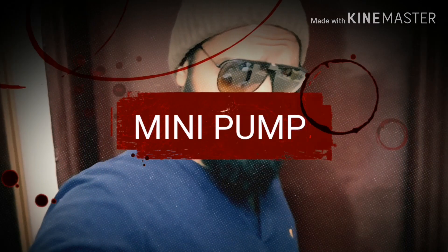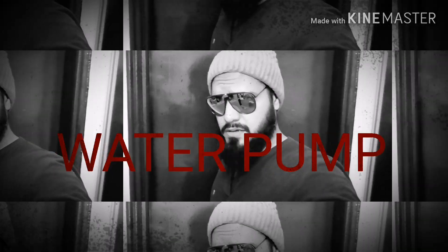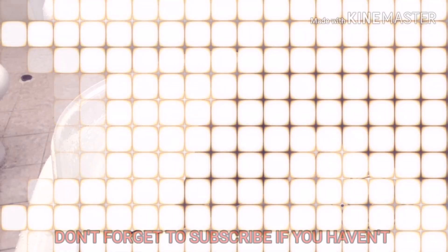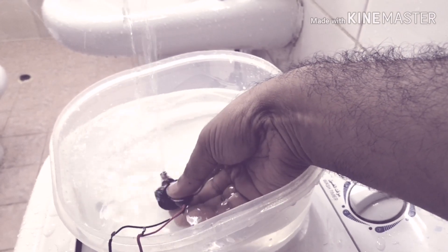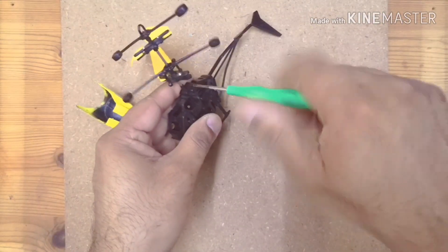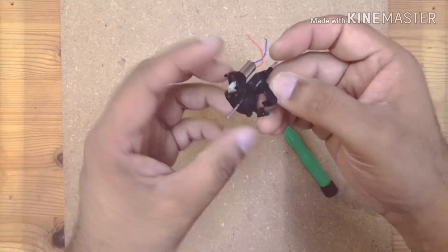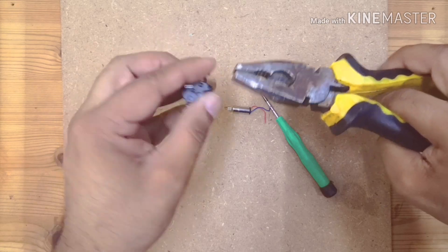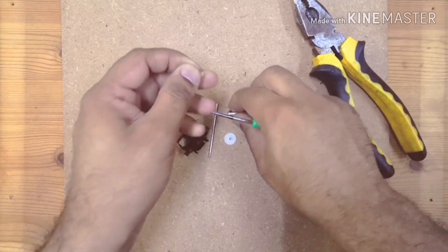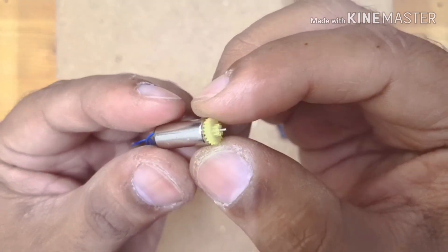How to make a mini pump that can even run on a double-layer battery. This pump is going to be pretty amazing. Keep watching until the end. I will show you how to make a mini pump.